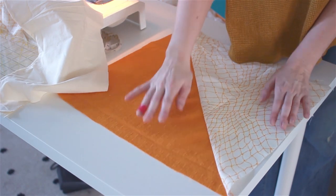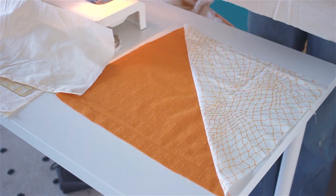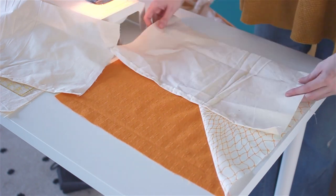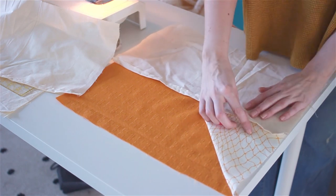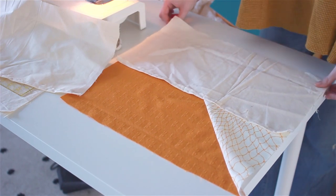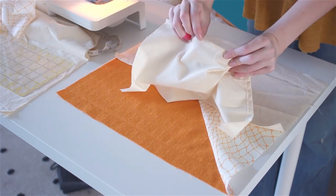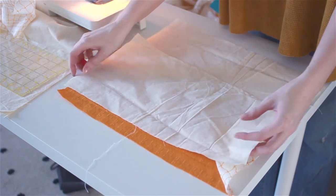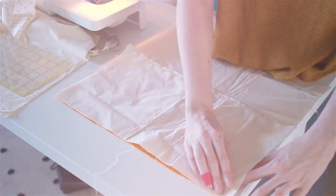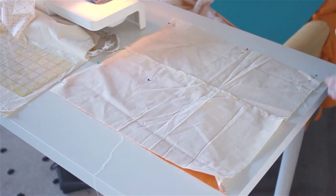Now taking our front piece, we're going to lay it out on a table. Then we're going to take one of the backing pieces and lay that on top of the front piece face down. So you should feel the edge of the seam we just folded over — that should be facing towards you. Line that up along the bottom and along the edges. Then take your other piece, do the exact same thing, and it's going to overlap slightly onto the other backing piece. Once again, this is face down. Then you're going to want to pin all the way around, just to make sure it doesn't move as you sew it.